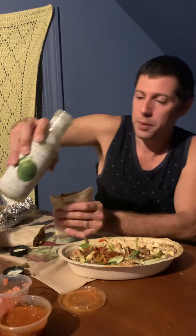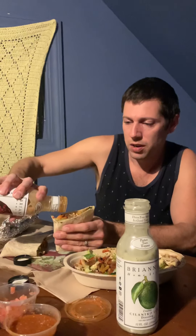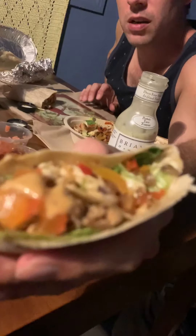Let me put a little bit of the cilantro lime on here first. Tell me how it doesn't look good. Yeah, here we go — here's the test.